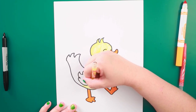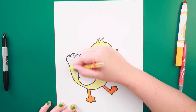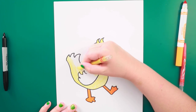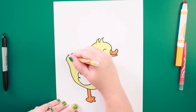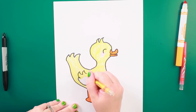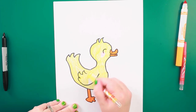Have you guys seen any baby ducks lately? We live close to the lake and it's always so cute to see the baby ducks, their mom and dad swimming around. Just his wing left. This duck looks like he's about to step into a big puddle.